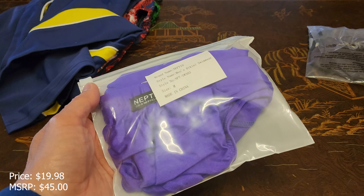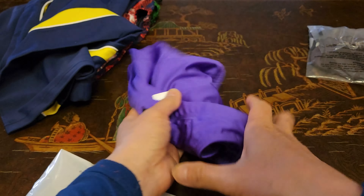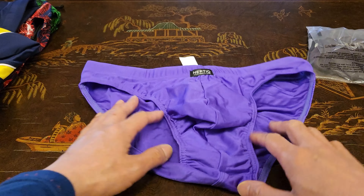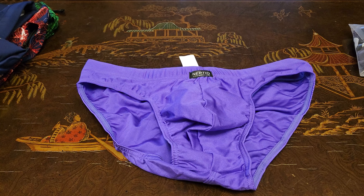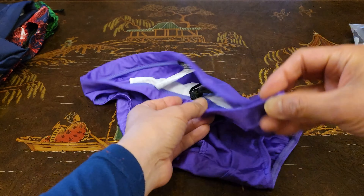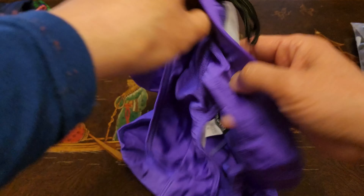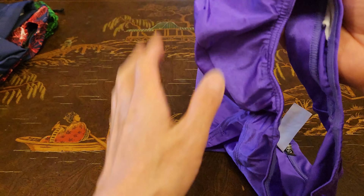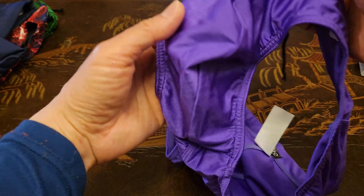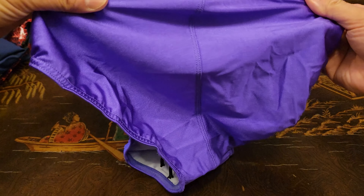Next up we have something sexy — this is the Neptio Playa men's bikini swimwear. As you can see, this is the purple color. Right off the bat you can tell this is definitely sexy. It almost looks like satin, kind of like an undergarment, but this is actually swimwear — medium, 31 to 33 inches, 82% nylon and 18% elastane, so it has elasticity. It's got a functional drawstring and a double layer in the front — a lined pouch front — so it's not tight in the front; it gives you a nice pouch for your family jewels. Vertical lining right there. Can't wait to try this on!